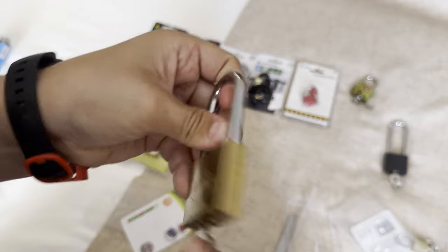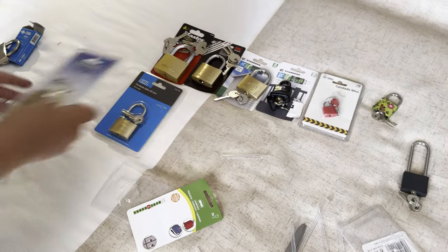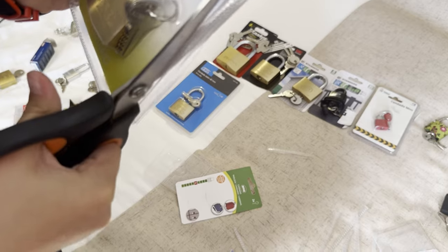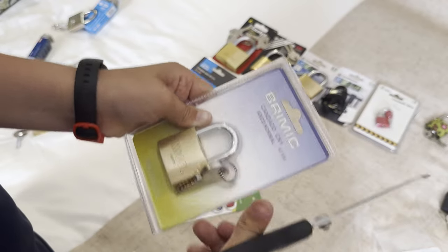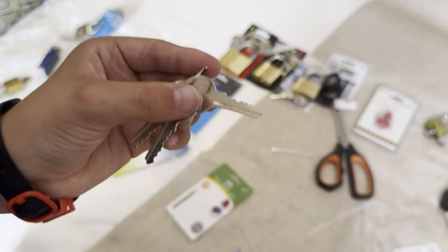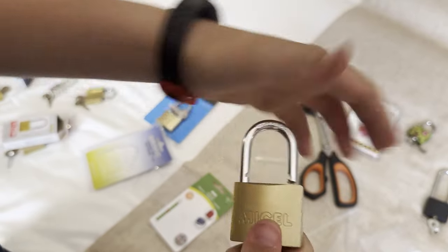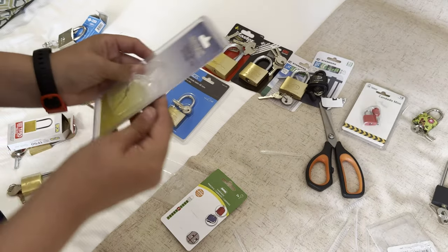It's just a bigger version of it — the key all looks like rakes. We've got this missile padlock, so I'm going to cut it open. That looks so much like a rake. It's got true double locking and I'll probably get this one on camera because they all look very easy to pick.